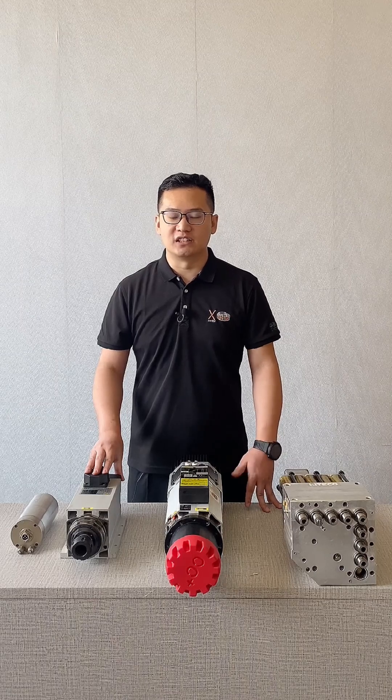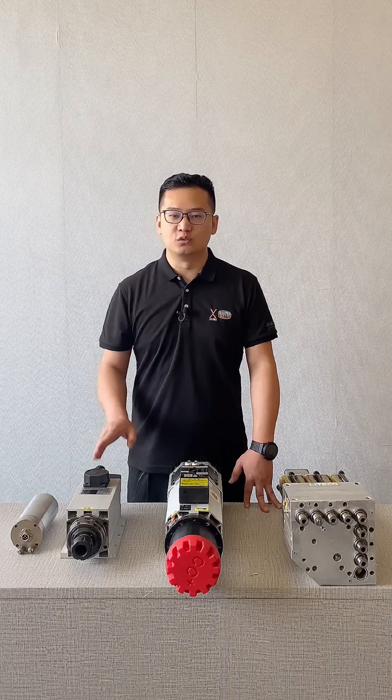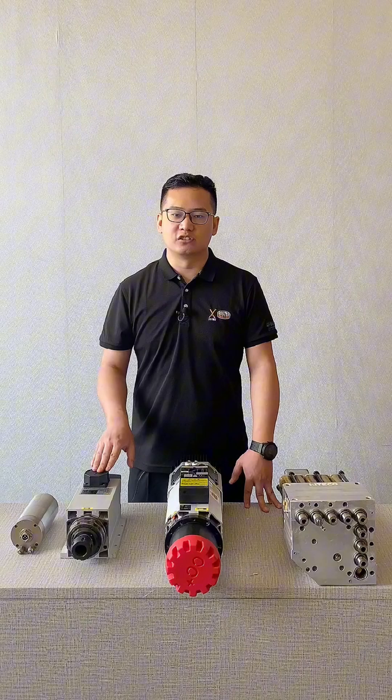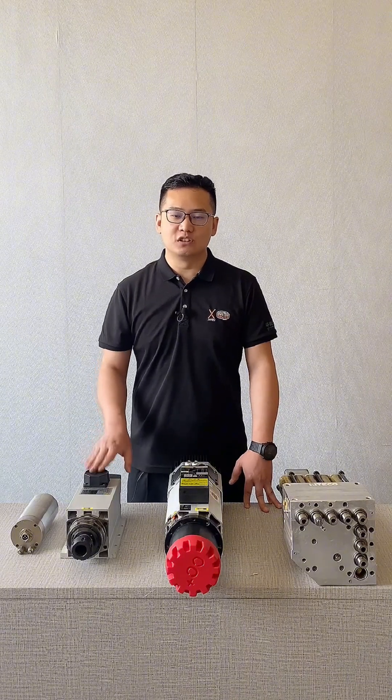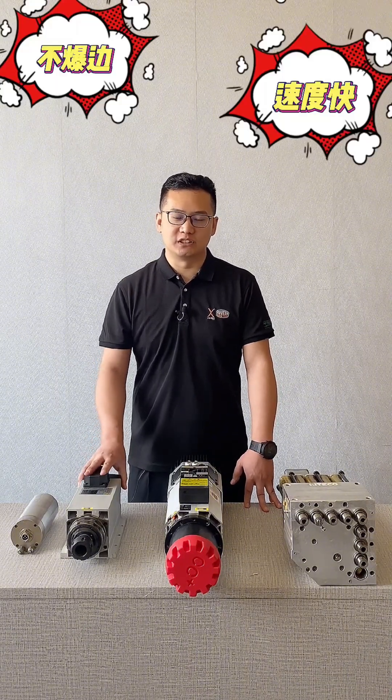They can perform processing methods such as drilling, grooving, and cutting. The greater the spindle power, the less the strain on the spindle and the faster the cutting speed. High-power spindles can help avoid problems during cutting such as edge chipping, broken tools, and slow cutting speeds.